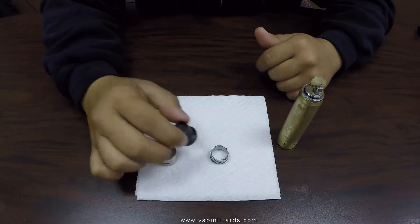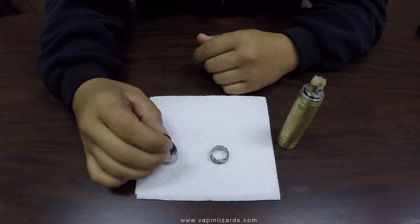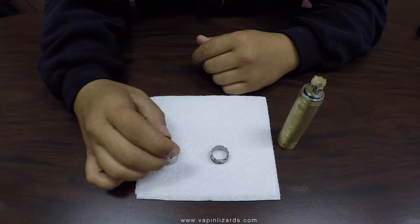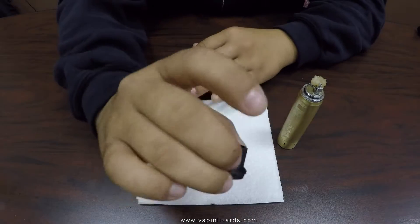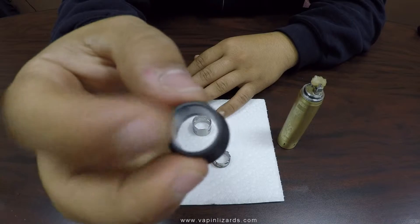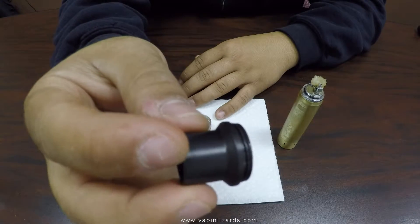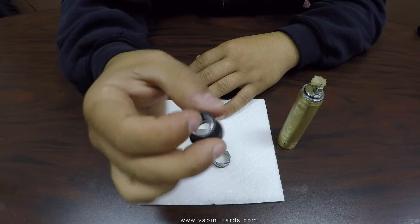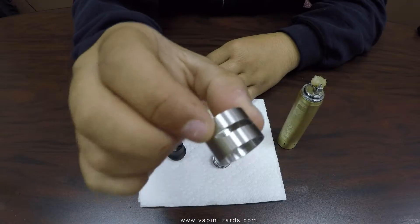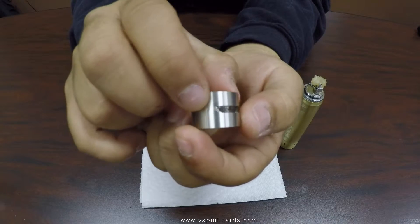Let's go down to the close-ups and check out the RDA itself. Here is the device broken down. We have your chuff cap — tap style, very wide. I'd guess about 15 millimeters. It has a single o-ring, very thick and very nice. It fits snugly when you put it in the device. And we've got our barrel section with a slanted style airflow on the other part of the barrel.